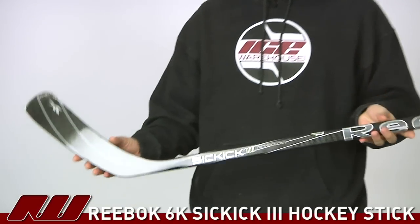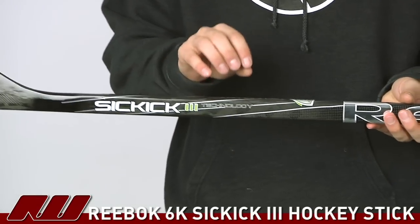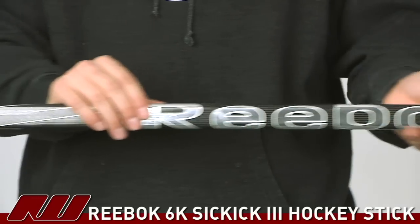Hey, what's up guys? This is Tyson here at iDubHockey, and right now we're taking a quick look at the Reebok 6K Hockey Stick. This is a nice looking stick from Reebok — it's really where you see the jump in performance into some higher end materials as well as features on the stick.